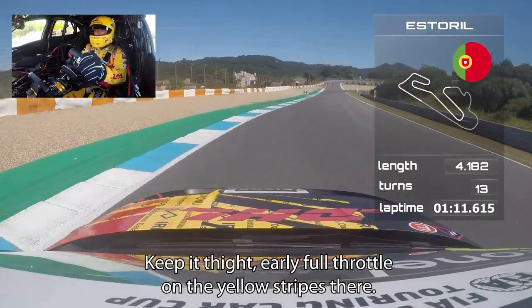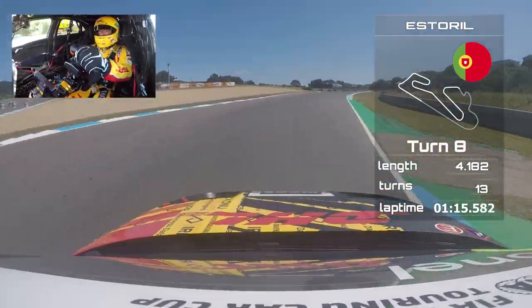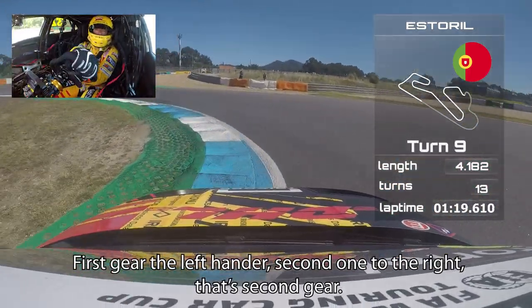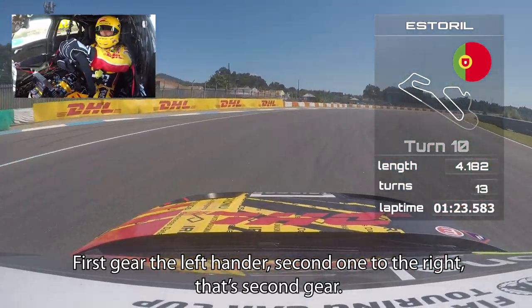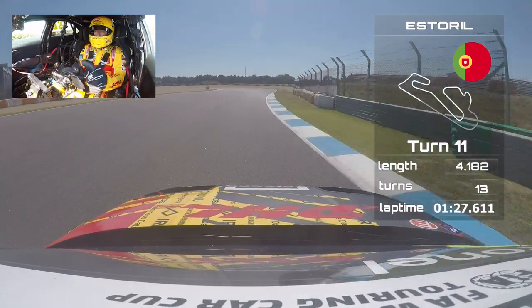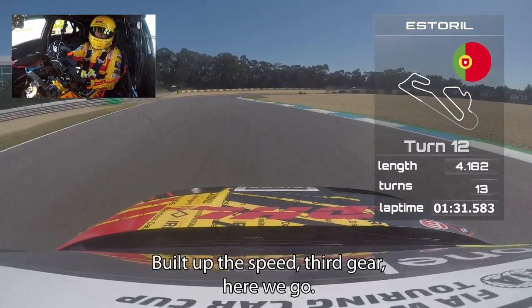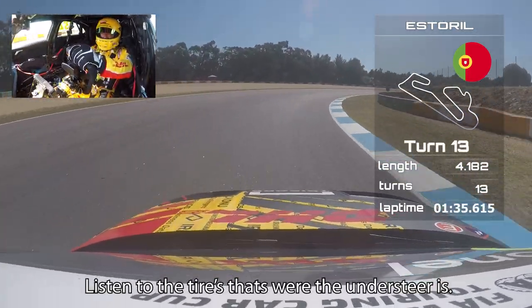Keep it tight, early full throttle over the yellow stripes — a little bumpy — third gear to the right. Then the slowest part of the track: first gear, the left-hander, and the second one to the right. Second gear, build up the speed, third gear. Listen to the tires — that's where the understeer is.